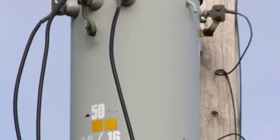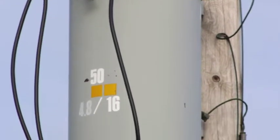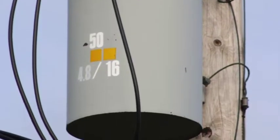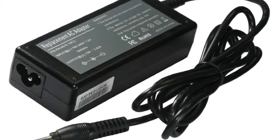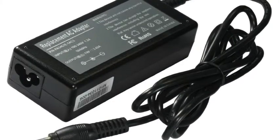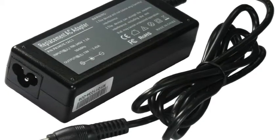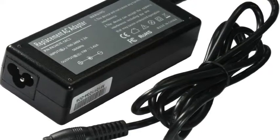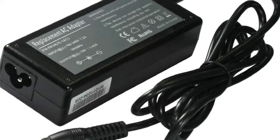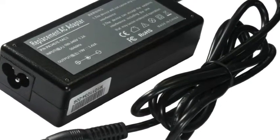But transformers are not only huge boxes on poles on the street. You can actually carry one or more with you everywhere you go. Have you ever wondered why the chargers for your laptop, your phone, or your PS3 have these huge blocks of plastic? Well, it's because among other things they have a transformer inside them. Some machines, like your fridge or washing machine, are designed to work with about 120 volts, but your phone needs less than 6 volts whenever you charge it.